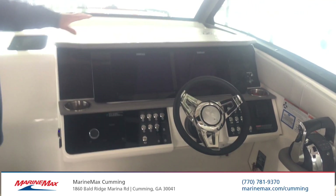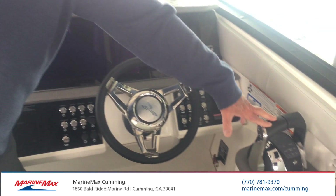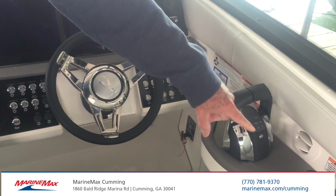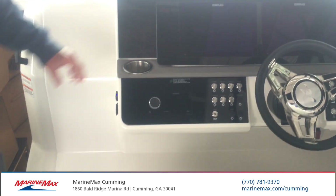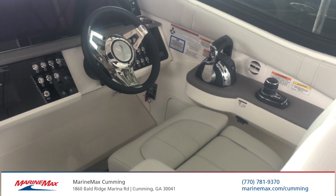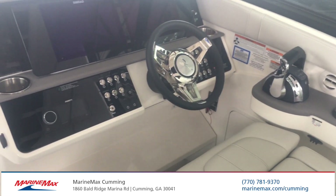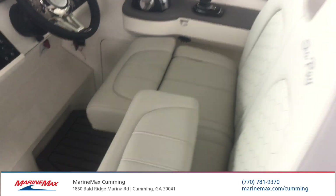Coming forward, you've got the twin Simrad stations. You've got your joystick control, your shifter, and autopilot — there are so many things you can do with that. You've got the split bolsters, adjustable seats, and more air conditioner vents.